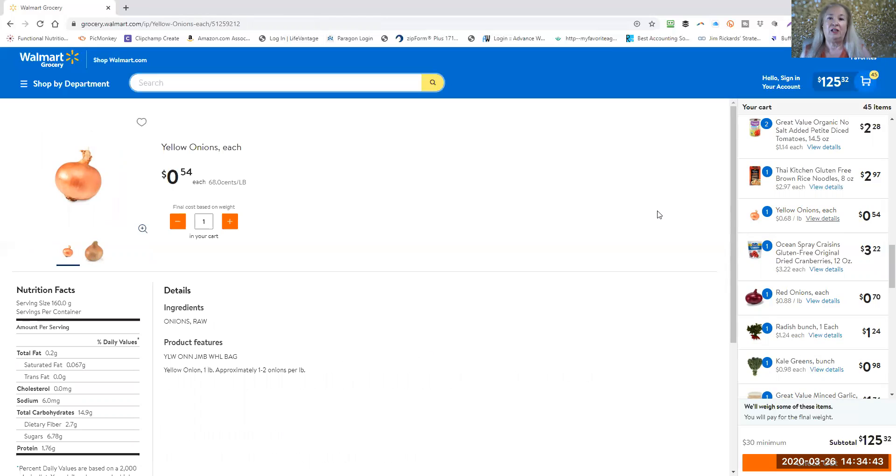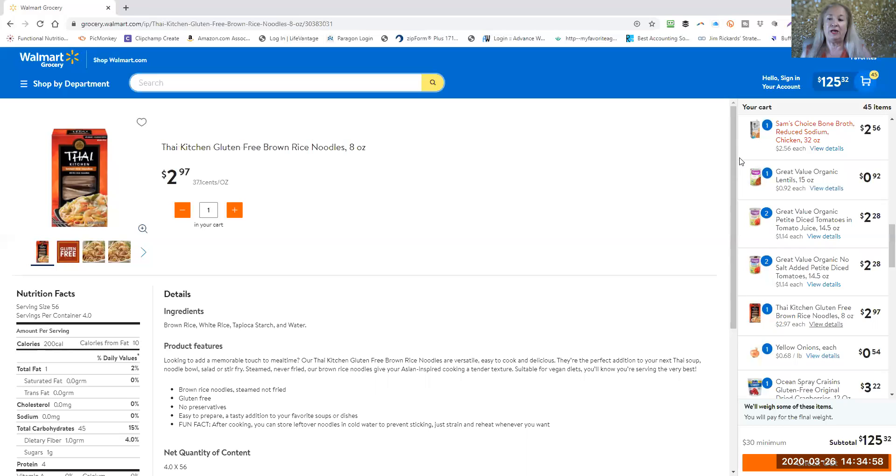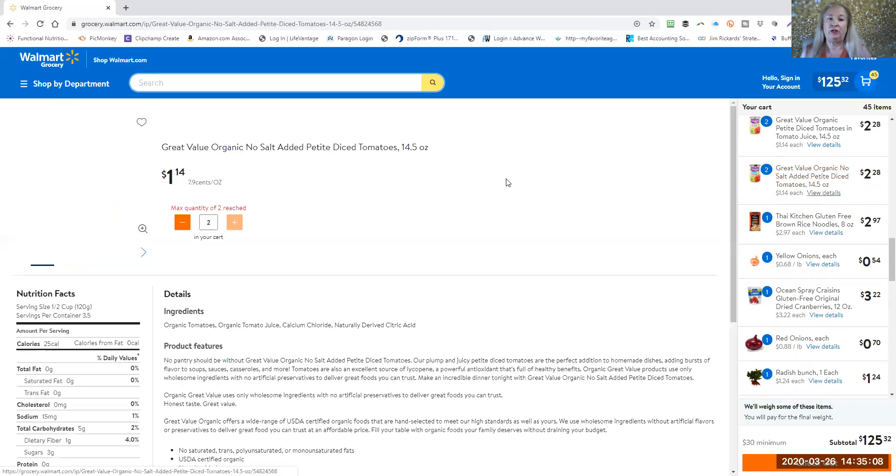Yellow onions — pretty self-explanatory. Here are some gluten-free brown rice noodles you can use. These have the least amount of ingredients. You have to watch out because some manufacturers are putting a lot of preservatives in their brown rice pastas.